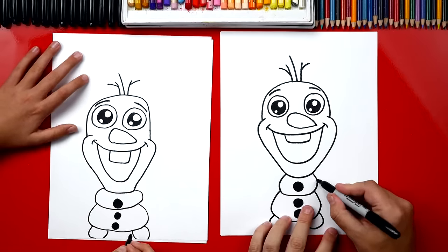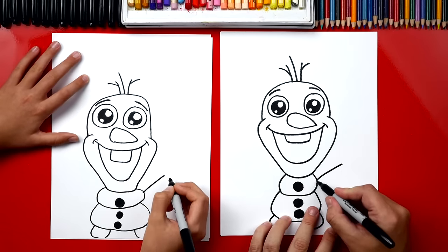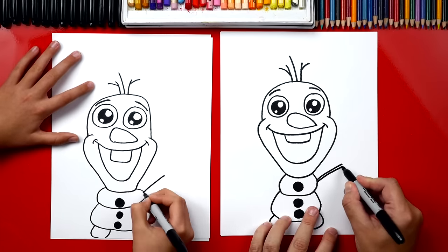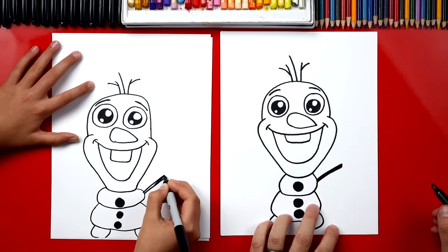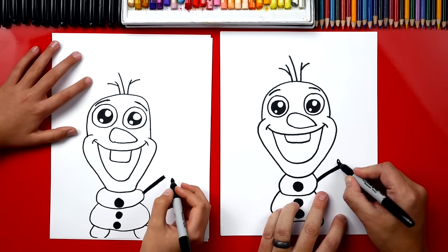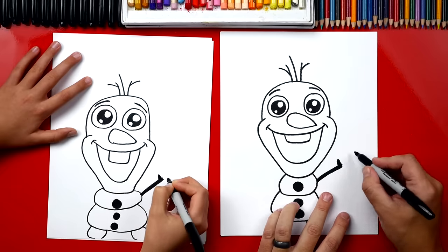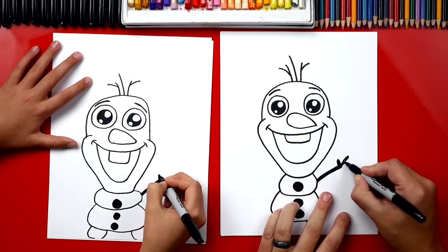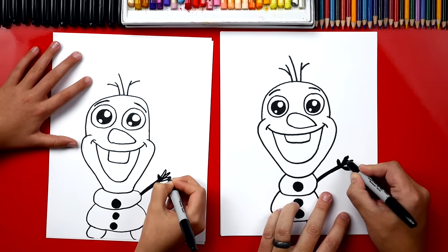Alright, now let's draw his arms. We'll draw one arm coming out, and then we can draw another line right next to it so it's a little thicker and we can color that in. Now we're gonna draw his thumb coming out the side, and then we're gonna draw three fingers — one, two, three. You can color those in if you made them extra big.